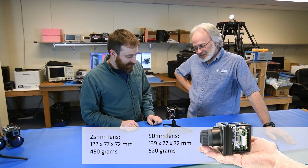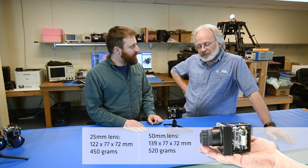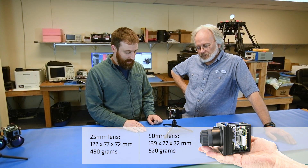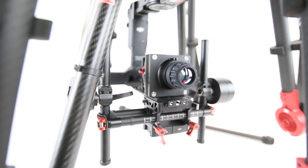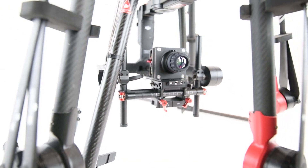Check out how small this camera is. This is one of the lowest weight cameras in its class, and one of the lowest size cameras. It's very easy to integrate. We designed it so that it will integrate on aerial platforms anywhere where low weight and space constraint is very important.